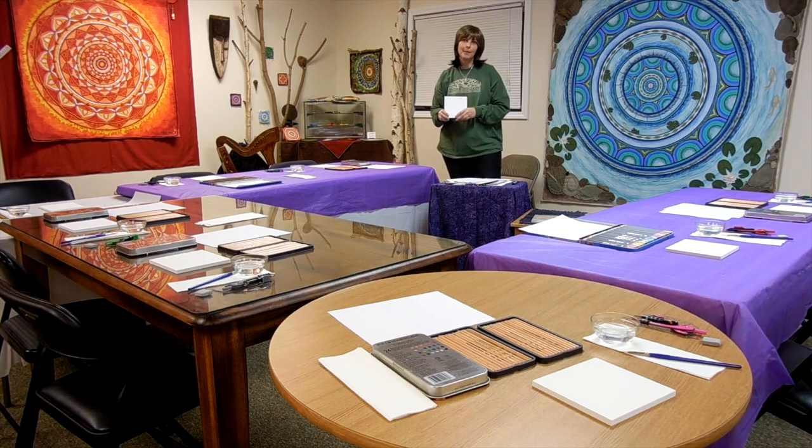All the supplies are here and if you would like to get involved with Mandala Me, check out mandala-me.com. A lot going on and I hope to be working with you soon. We're having a great time down here and online. Bye.